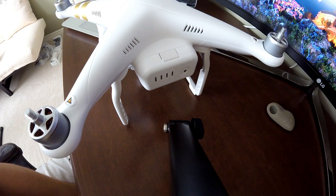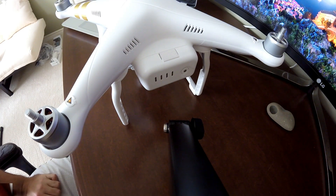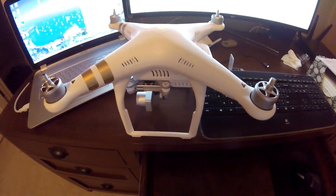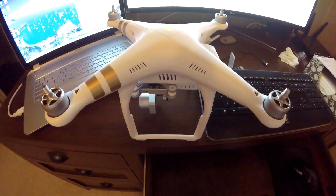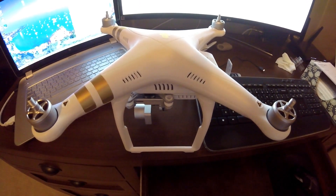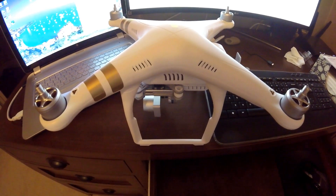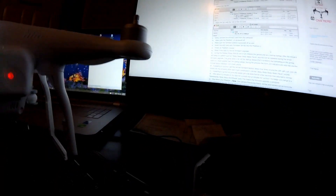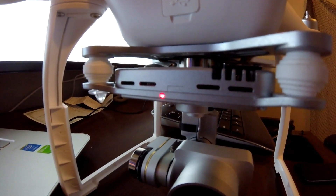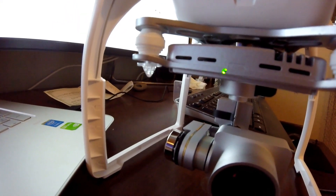Once powered on, the drone will start flashing and making beeping noises. Here's some video I took while it was performing the update — you can hear the beeps, they're pretty quiet. That's the only indication it's performing the firmware upgrade. None of the lights under the arms are on; it's just making the beeping noise, and there is one light on the gimbal flashing from red to green. I started it about one minute ago.